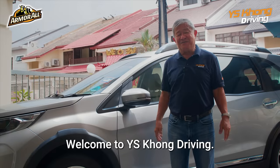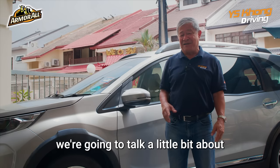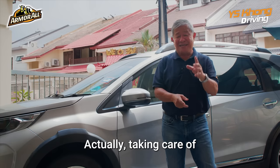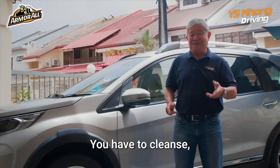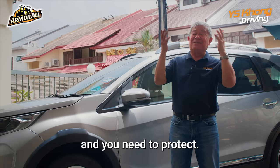Hey guys! Welcome to YS Kong Driving. For today, we're going to talk a little bit about car care. Taking care of your car is very much the same as taking care of yourself — you have to cleanse, you have to moisturize, and you need to protect.